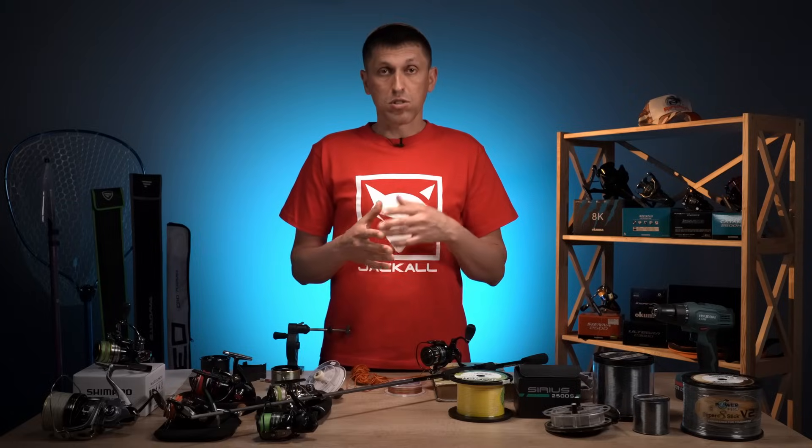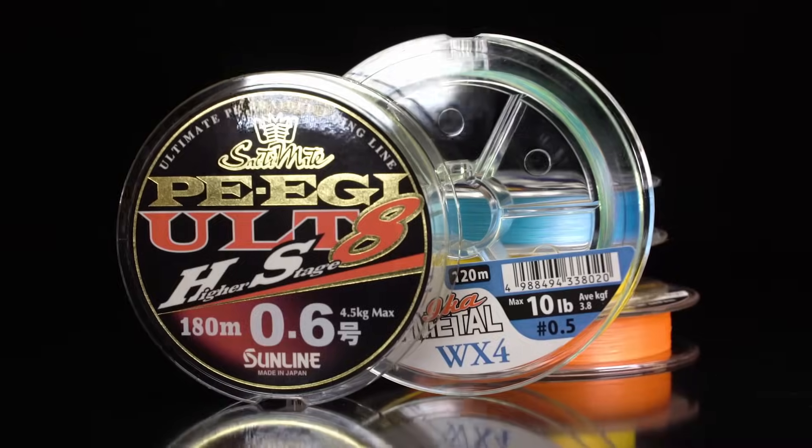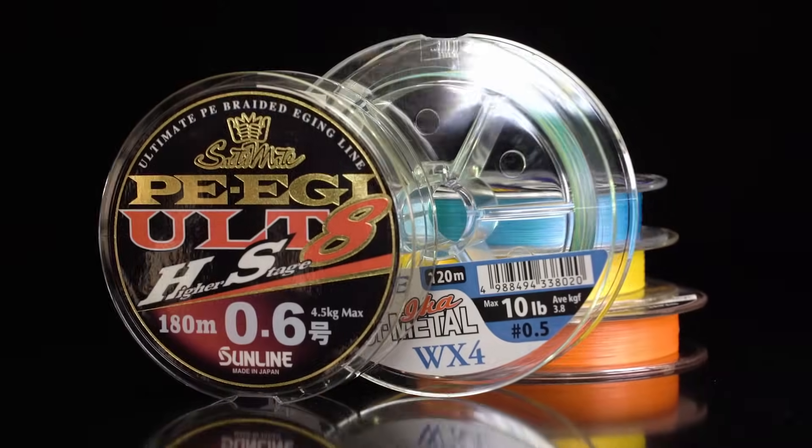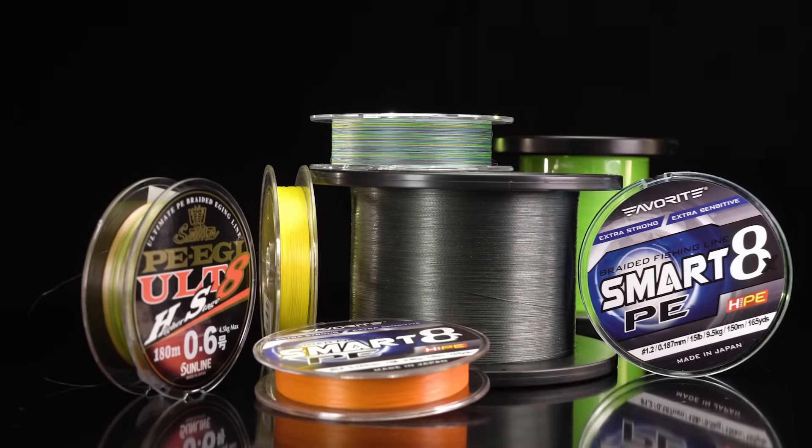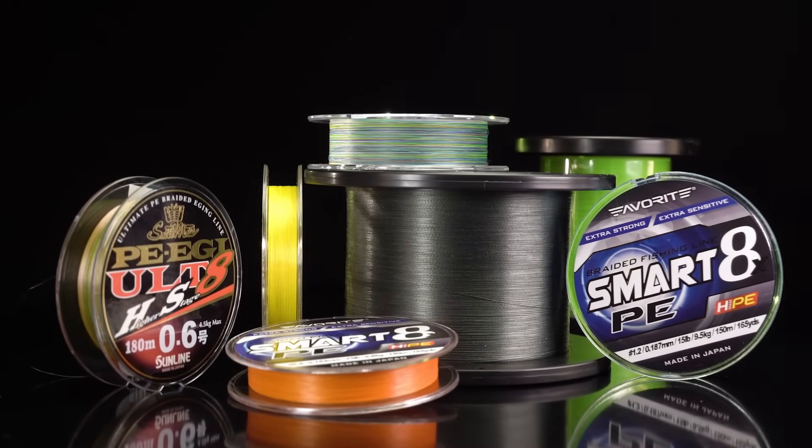Четвертий варіант — це використати окремий якийсь шнур як підмотку. Тобто взяти щось дешеве і підмотати на бекінг. Але порахуйте: вам треба намотати 300 метрів підмотки. 300 метрів шнура, навіть найдешевшого, будуть коштувати по-любому дорожче, ніж 300 метрів бюджетного монофіла. Тому шнур — небюджетний варіант, його не варто використовувати як бекінг, на мою думку.